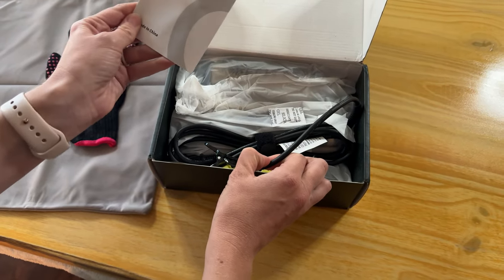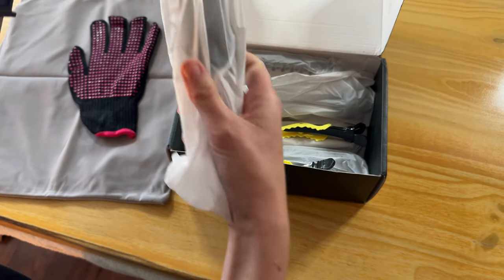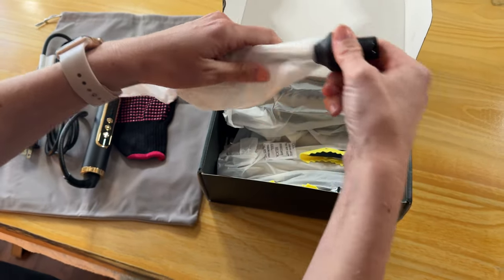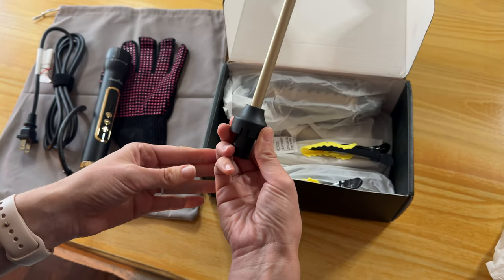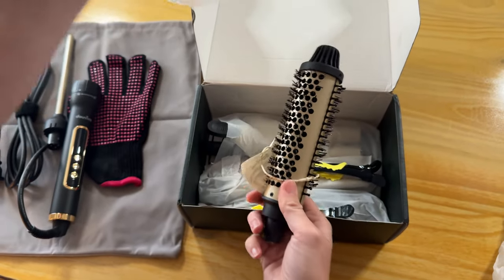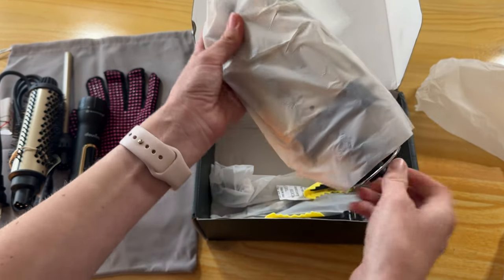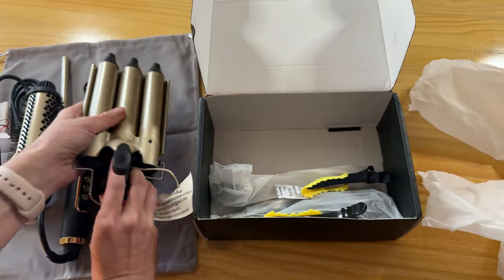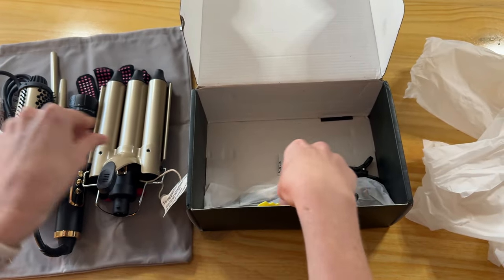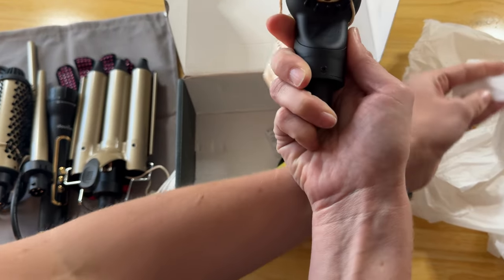There's some information, and then it looks like the first tool here, and then we have this attachment, and there is this attachment, and another one. Oh my gosh, this is amazing — there are so many things in this kit, and then finally this brush.